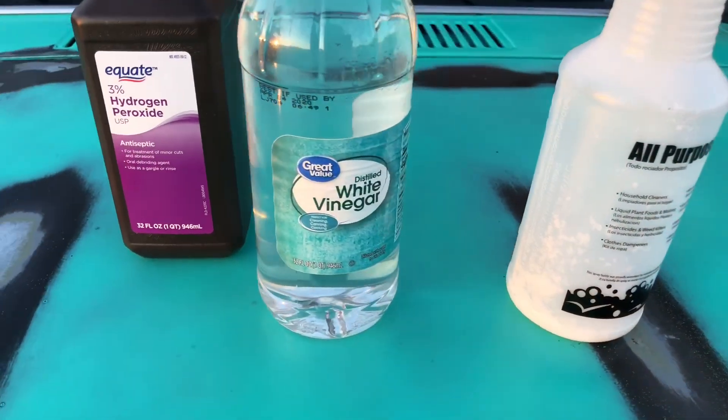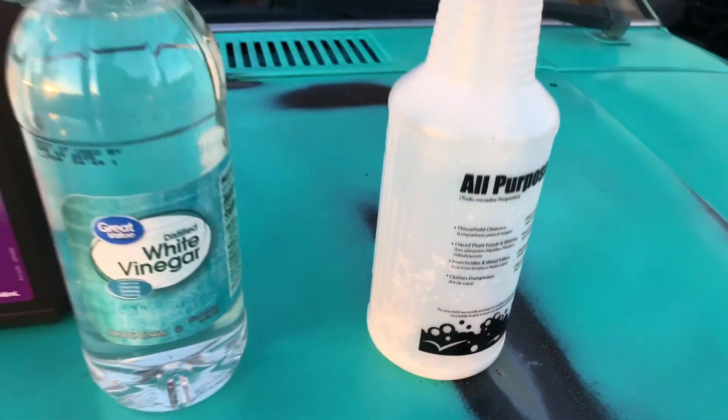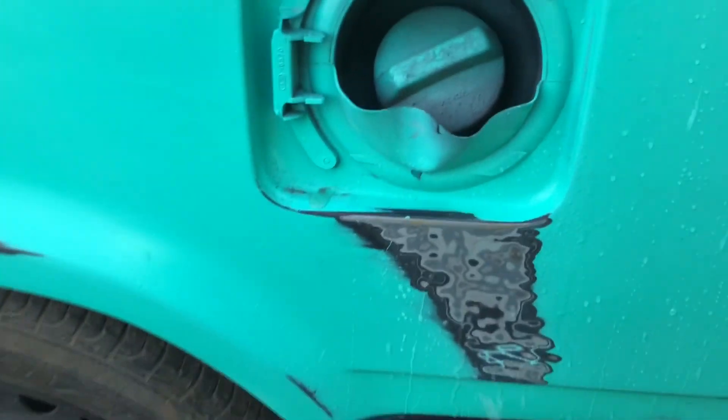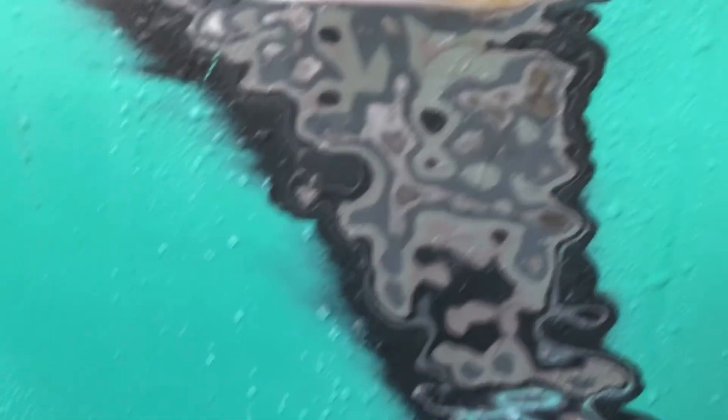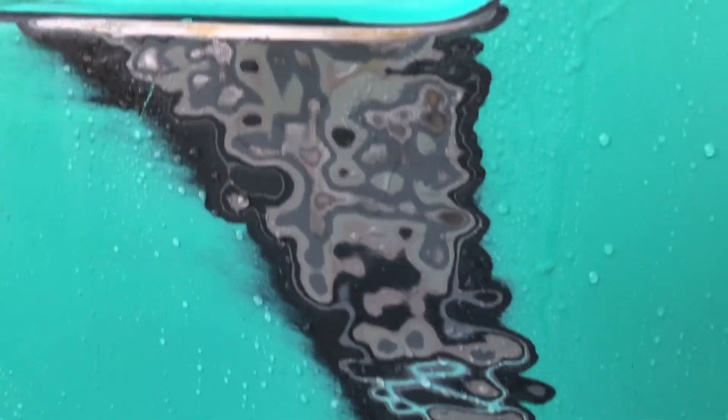The things you're going to need is some peroxide, vinegar, and a couple tablespoons of salt, which I have inside the bottle now. Please spray the areas that you want to be rusted. As you can see, it's already starting to form. Just let it sit for about 15-20 minutes.